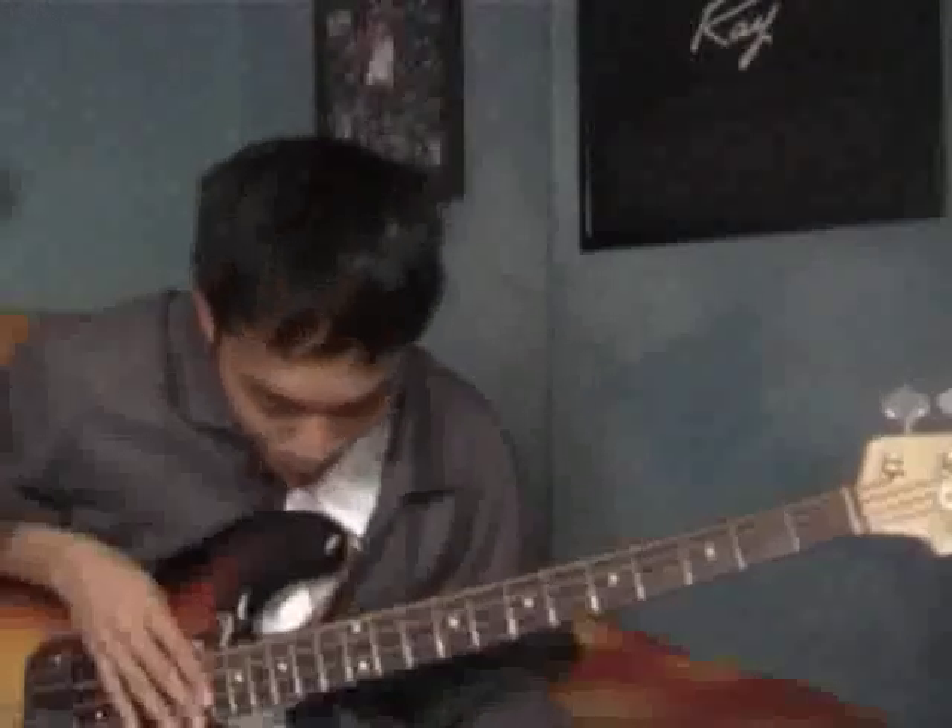We're gonna go to Marcus Miller's song, okay? Now, I really like this song and it's called Jean Pierre. I'm gonna play an excerpt of it.